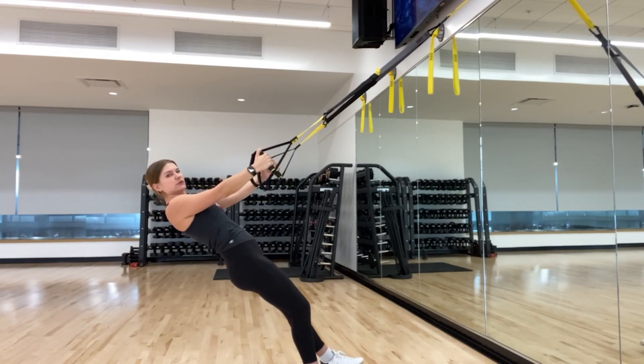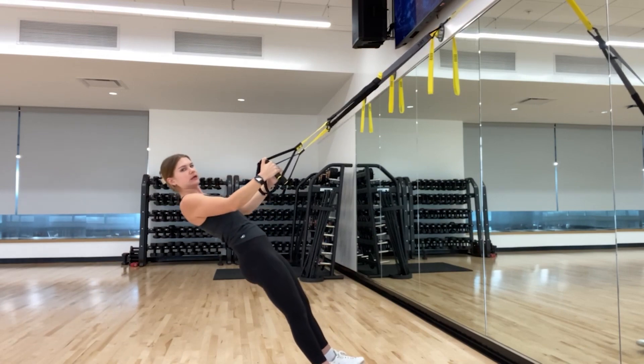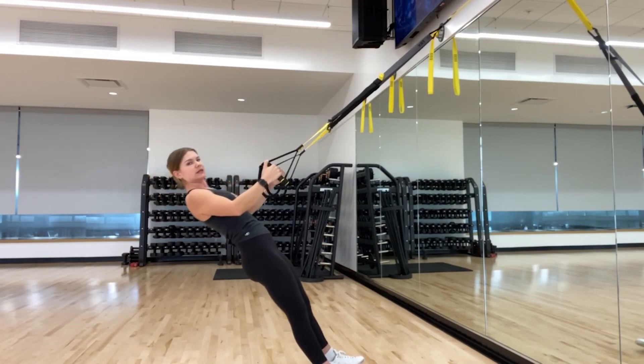Drive those elbows past your ribs, really squeezing your shoulder blades together at the top. And if you need more of a challenge with this one, you're going to walk your feet even closer to that anchor point, making sure your body is staying in one solid line the whole time.